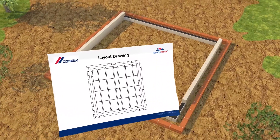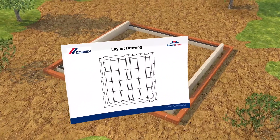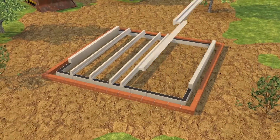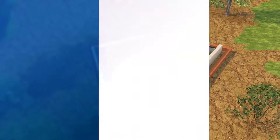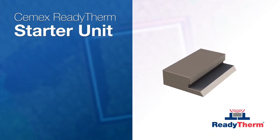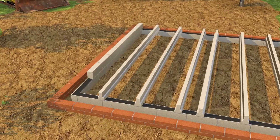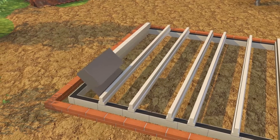Before installation, the Semex technical office supplies a layout drawing. Guided by this, ReadyFloor T-beams are positioned, leaving room for a purpose-made ReadyTherm starter unit. This is inserted between the wall and the first T-beam.